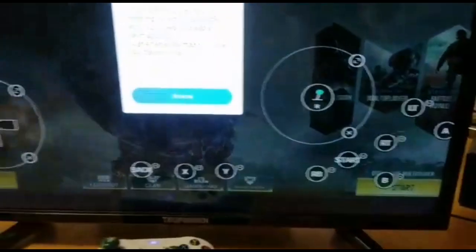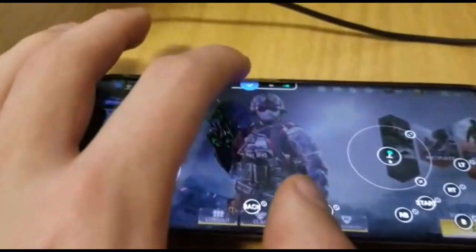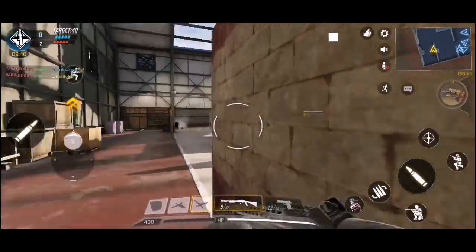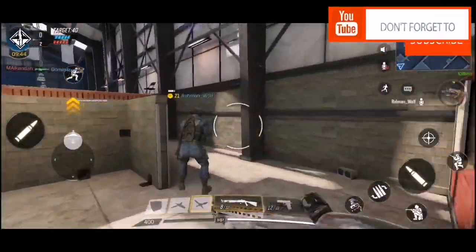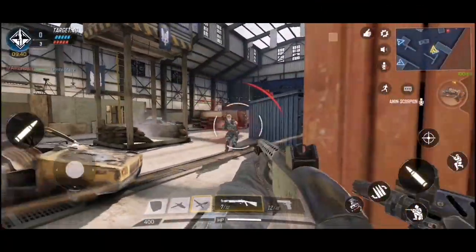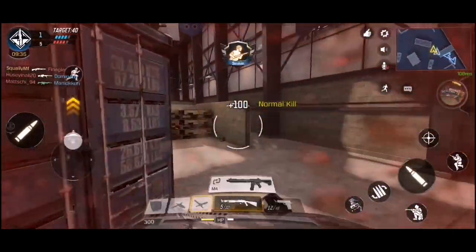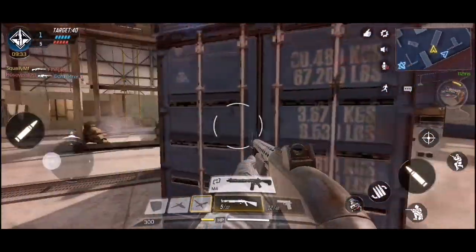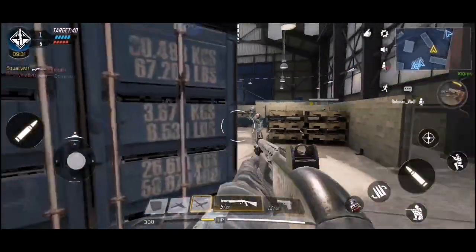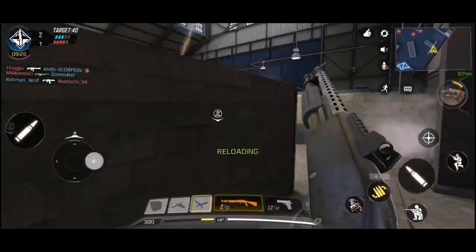The way I play Call of Duty Mobile is extremely fun. Basically, I have my Xbox One controller linked to the phone, and my phone is linked to the TV using wireless projection. So I'm able to play CoD Mobile on my TV, which makes it feel like I'm playing on console — which is extremely fun. Let me show you guys my setup and how I did everything to make it work so smoothly.